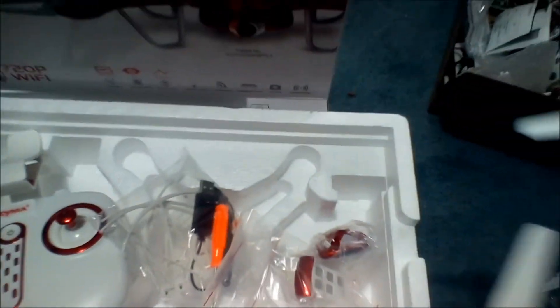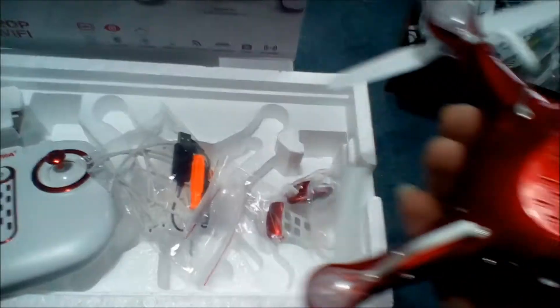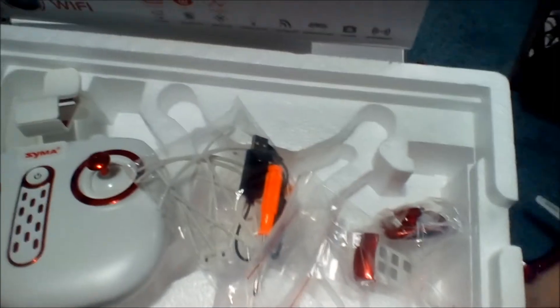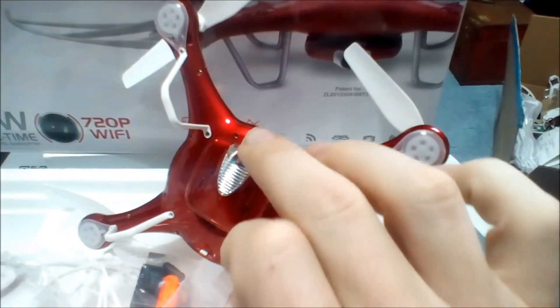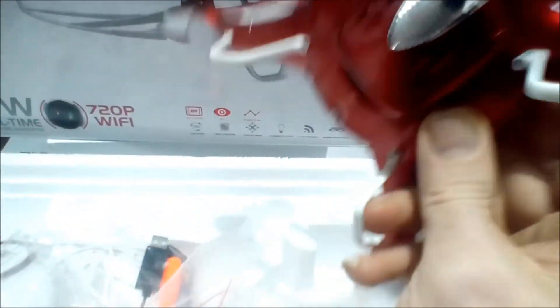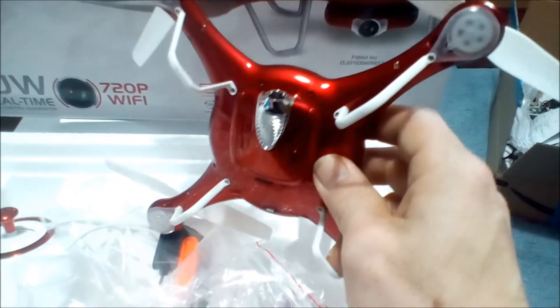The camera looks like it's just going to pop on the bottom — yeah, it pops in there and spin-locks. Definitely can't do that with one hand, but we'll get that on and show you. Exactly as I said, it pops in and spin-locks. You want to make sure the front of the camera is facing the opposite direction of the battery, because that will be your front.